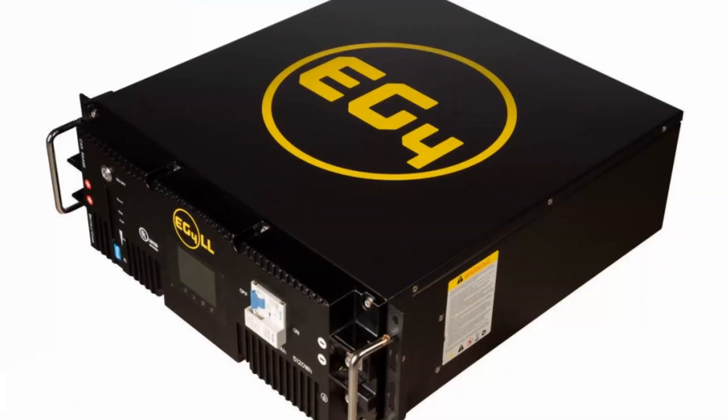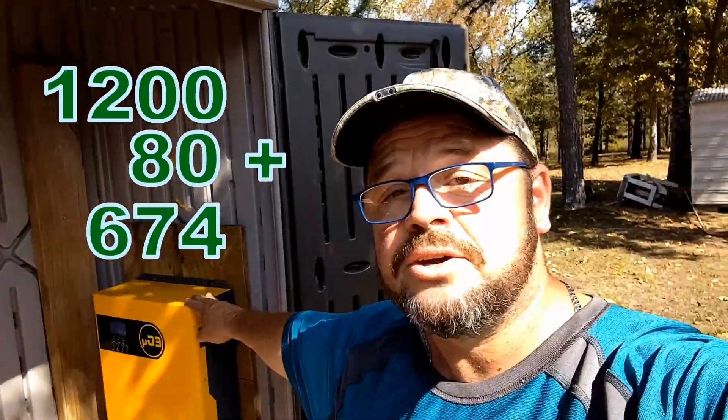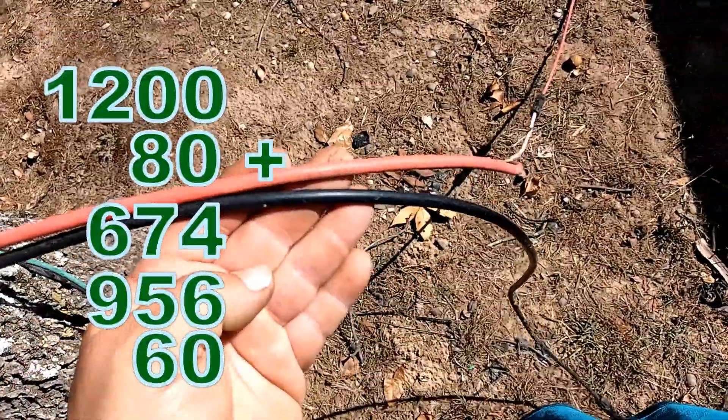You can get a 100 amp hour 48-volt lithium battery for about $1,000. So $1,200 on the panels, $80 for the combiner box, $674 for your all-in-one inverter and charge controller, $956 on the batteries, and $60 for the PV wire. This system is a beast — I don't think you can beat that.